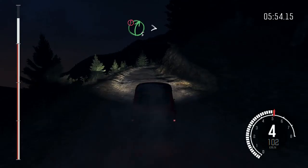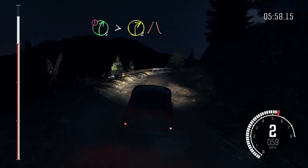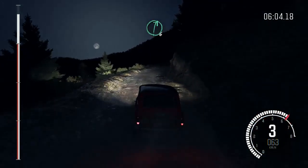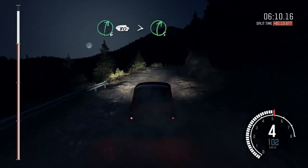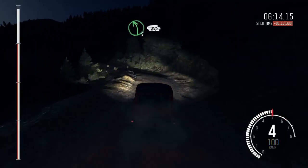Into caution right five over 80, tightens to two, narrows, and slippy, into left six half long, don't cut, right six, left six, 80, right six, continues 80, and tightens five, left five, bad camber, 80, crest jump maybe, to finish.